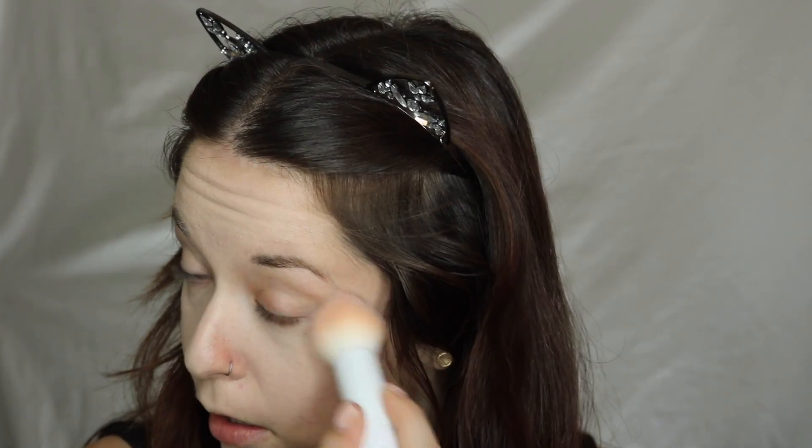Next I'm going to go ahead and set the areas where I put concealer. I'm just using this Studio Makeup HD Finishing Powder and going in really lightly — I don't want anything too cakey and heavy. You can use any kind of powder you want. I'm just using this tapered brush to place some of that powder where I put the concealer, and then just brushing off the excess. I'm wanting my skin to still look really dewy and fresh, so I'm not going in really heavy with the powder.